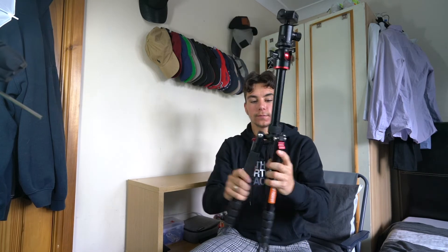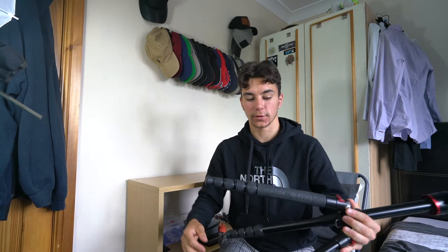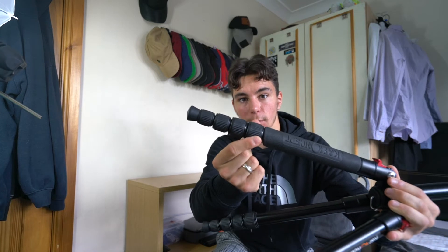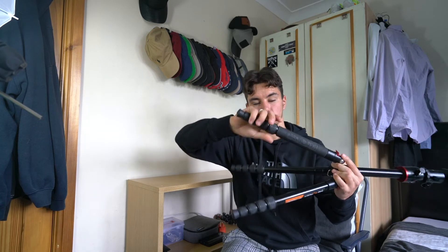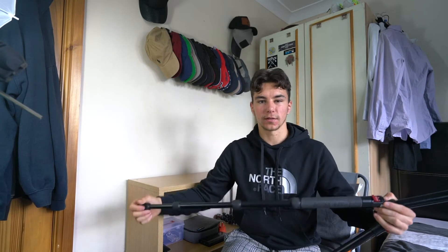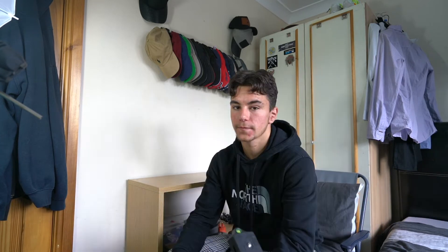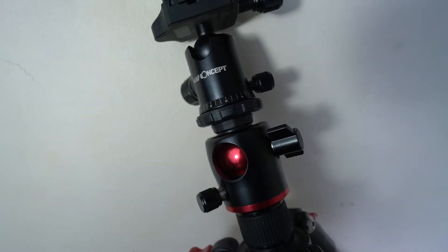Once the legs are down and the arms are out, it creates a normal tripod. One feature I don't particularly like — though it's down to preference — is the textured screw rings used to extend the tripod poles. I much prefer a clip-style pole. When you need to get the tripod up in a hurry, having to unscrew and re-screw all the sections is more effort than just doing a single clip. That's the main downside for me personally.